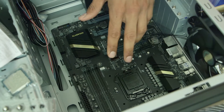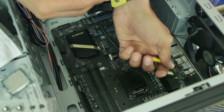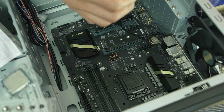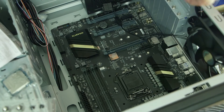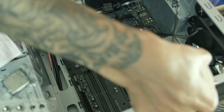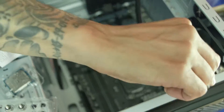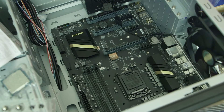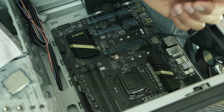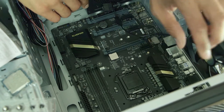Alright guys, let's insert the CPU. I have everything laid out. I'm going to strap up my ESD wrist strap so I don't shock anything. Let me move this out of the way so it's not in the way — cool, I'm all strapped up and good to go.